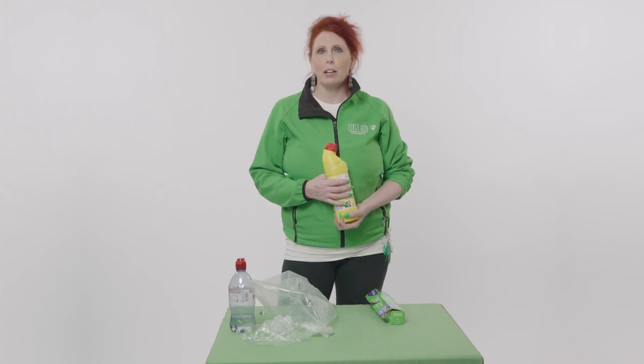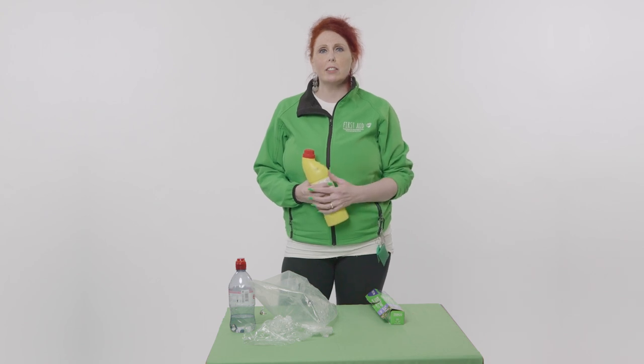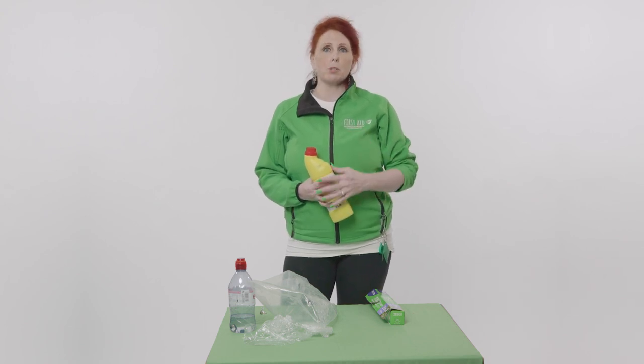I'm Sarah, owner and trainer of First Aid at Work, Aberdeen and Aberdeenshire, making training fun, engaging, but most importantly, memorable.